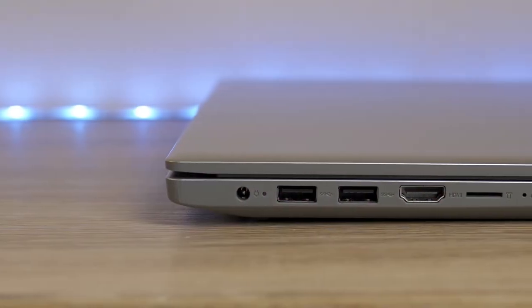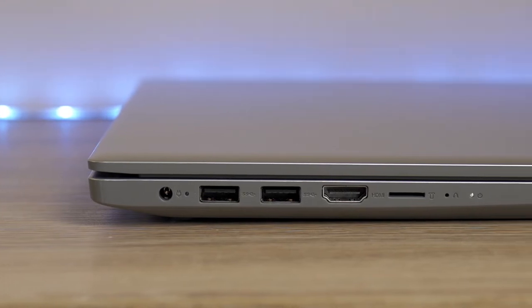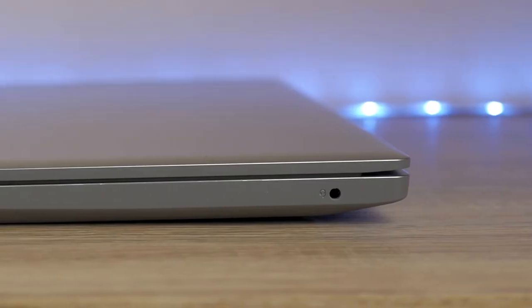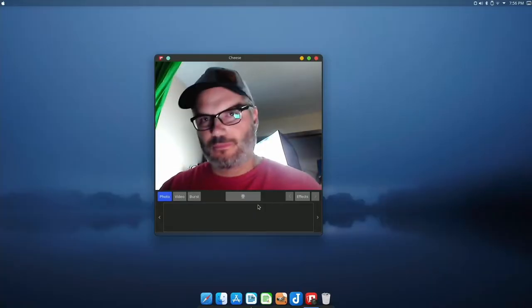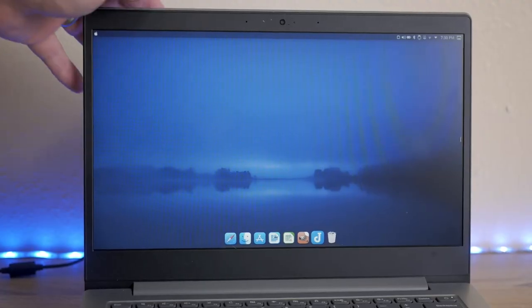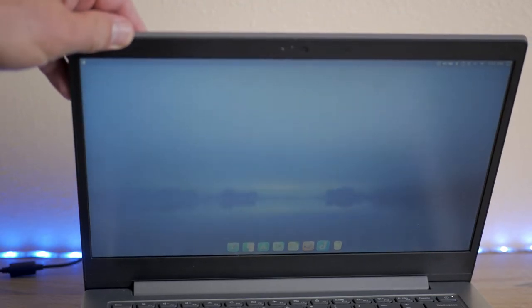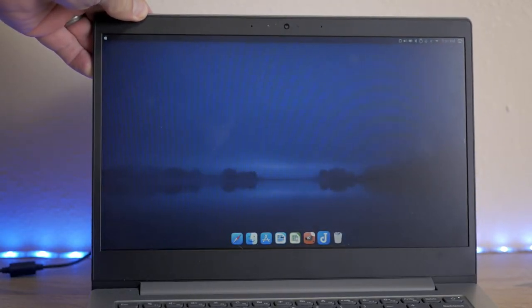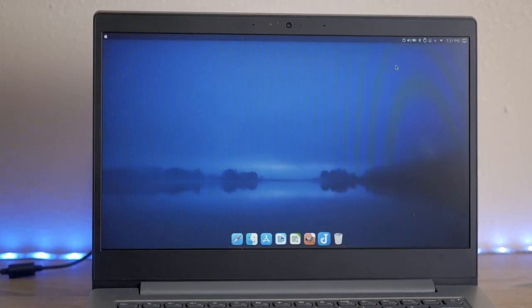One thing that's good about this machine is it has a pretty good selection of ports, including two full-size USB 3.1 ports, a full-size HDMI, a card reader on the left side, and a single mic/headphone port on the right side. There's also an integrated webcam, but all I can say is that it works — in a pinch, it's better than nothing. The screen is 14 inches with a resolution of 1366 by 768. It's got pretty poor viewing angles and somewhat washed-out colors — pretty much what you'd expect at this price point.